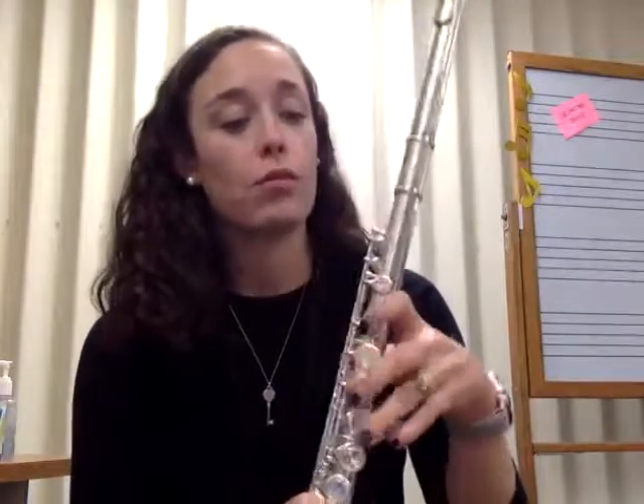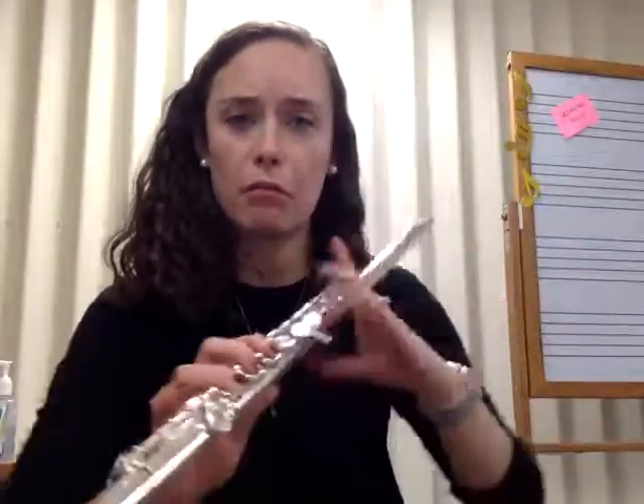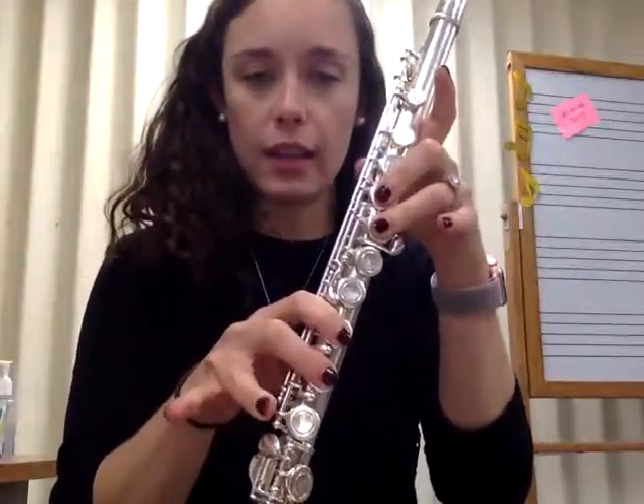So we've learned three notes so far. We've got our D, which is our thumb, second and third finger — almost like a little wolf there — thumb, second and third finger, and then first, second and third. That makes our D, that sounds like this.